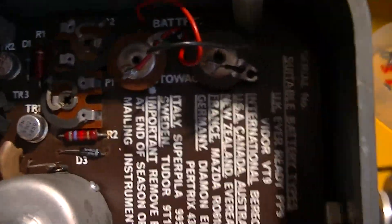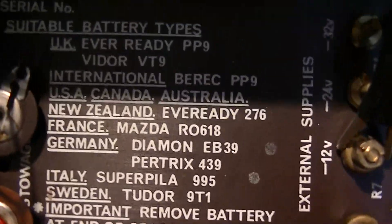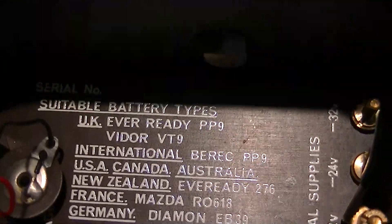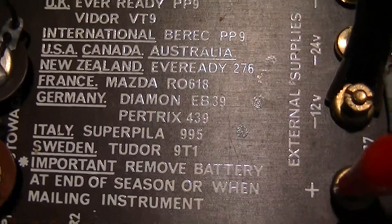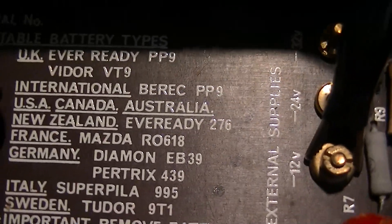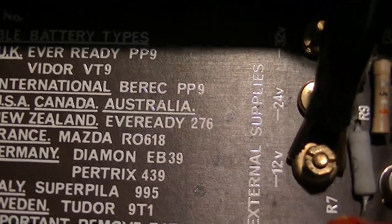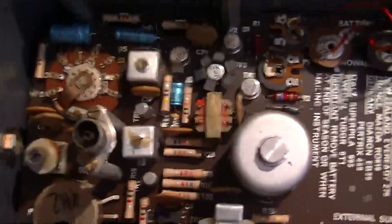Looking at the battery label — it lists UK, USA, Canada, Australia, and New Zealand — the battery specified is an Ever Ready 276. I need to look that up because I can't remember it; it's an obsolete battery anyway.